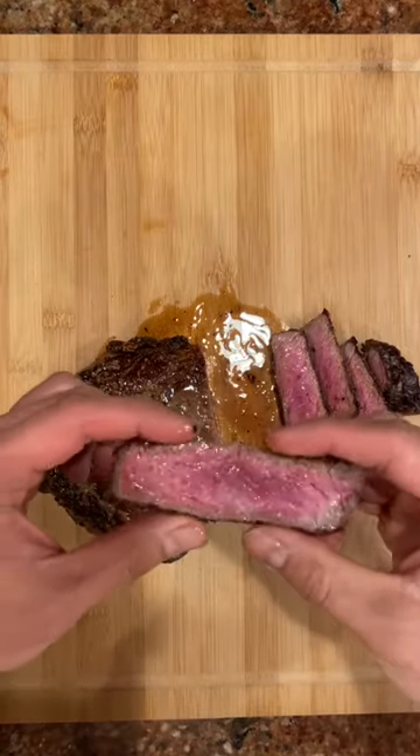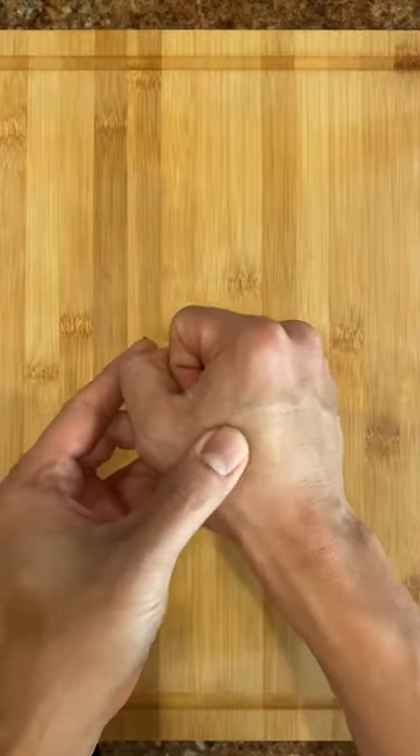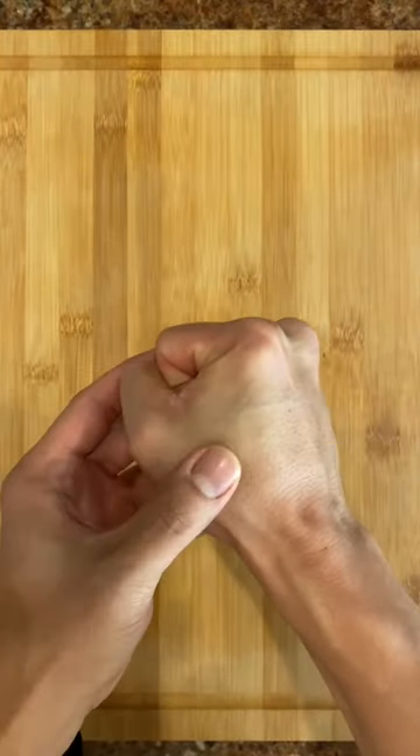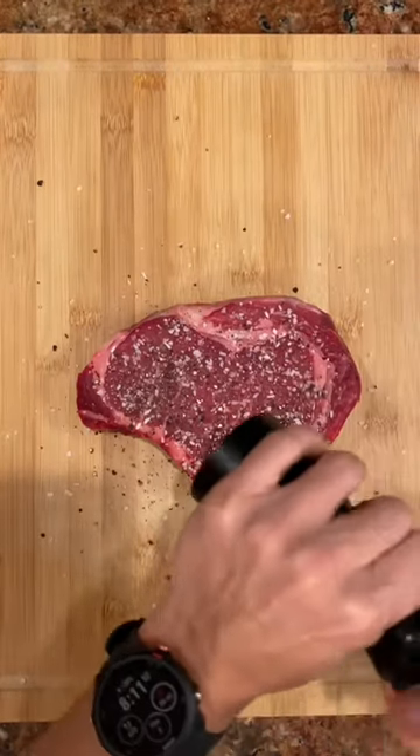I'm going to show you how to make the most perfect steak. But first, how do you know when your steak is done? When you press on the top of it, that should be rare, that's medium, and a full fist — that is well done.